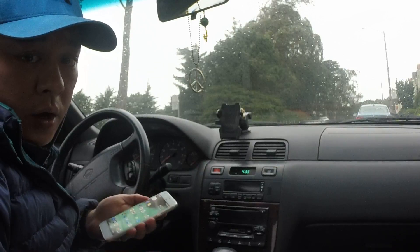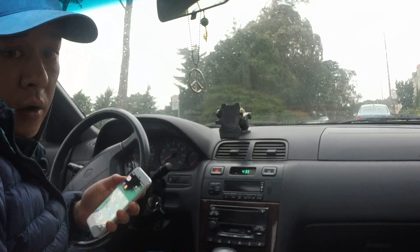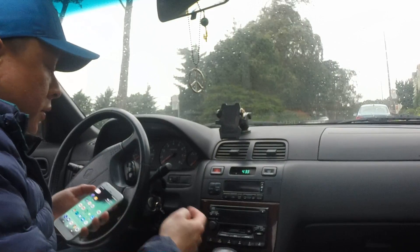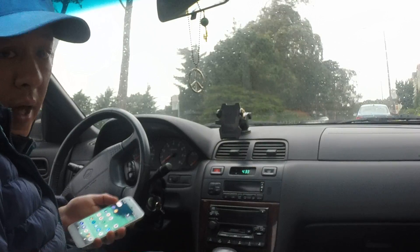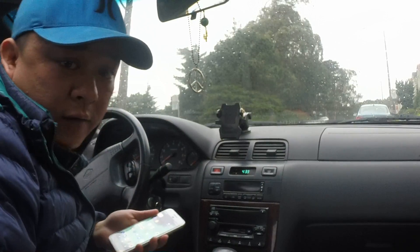Hi, Wesley the Gizmo Guy here. You got a new smartphone with all the new modern technology, but you still drive an old car that's 10 or 15 years old that still has a CD or cassette in it and it doesn't work with your new phone anymore. So what do you do? Well, I have a suggestion for you.